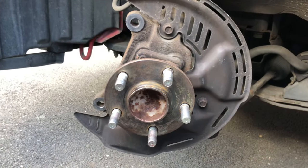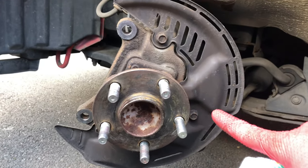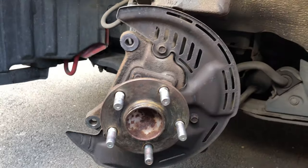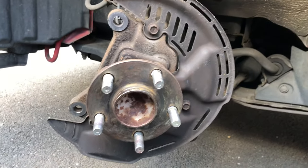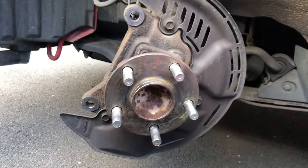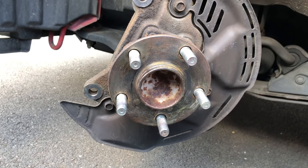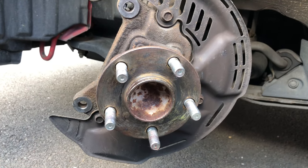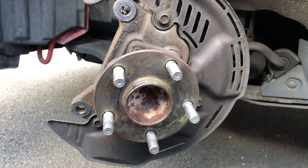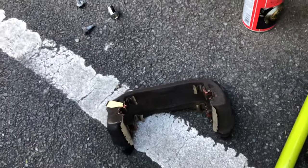Now the new rotors are ready to go on. Brembo does say not to leave any grease on the face of the hub, so we're not going to apply any anti-seize product — and as you can see, Toyota did not apply any of that anyway. So we can go ahead and put the new rotors on and then replace the brake caliper carrier.